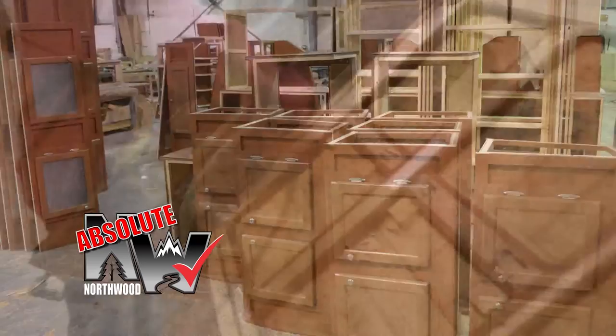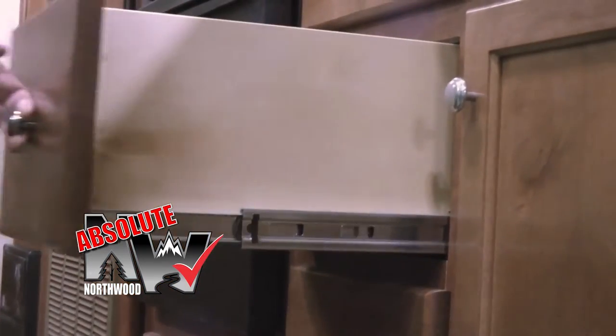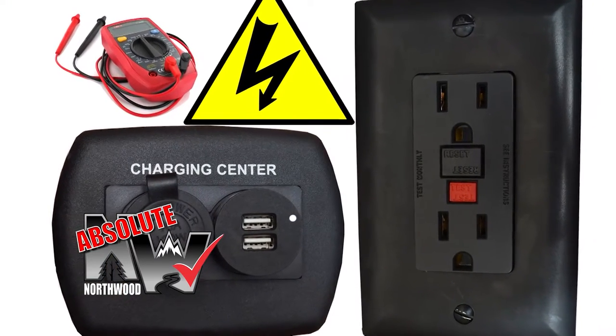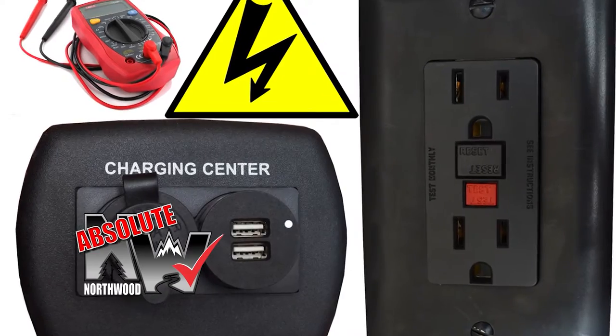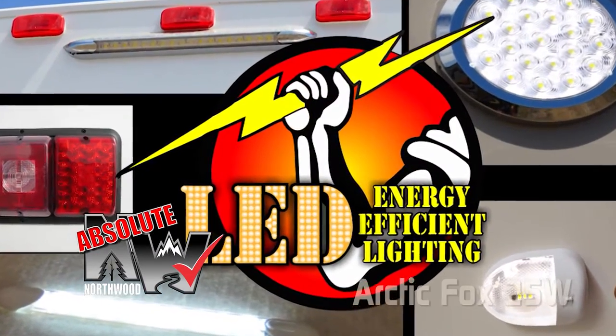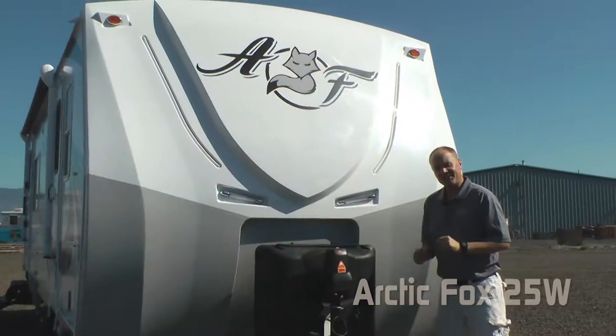Custom quality cabinetry is built with residential face frame construction, hardwood doors and drawer faces, and roller bearing drawer glides. All 12-volt and 110-volt systems are surge-tested multiple times during construction to ensure safety and reliability for years to come. High-efficiency LED interior and exterior utility lighting is utilized throughout all Northwood products.